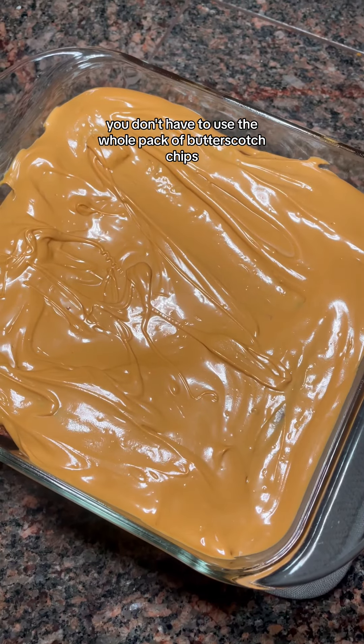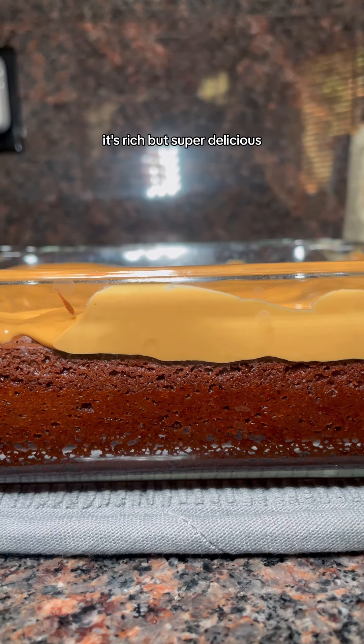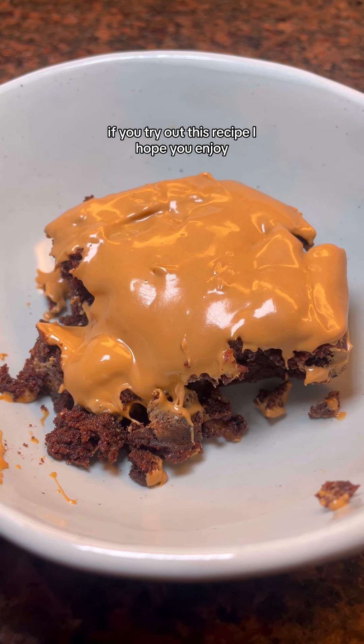You don't have to use the whole pack of butterscotch chips but we do. I'm warning you right now, it's rich but super delicious. If you try out this recipe, I hope you enjoy.